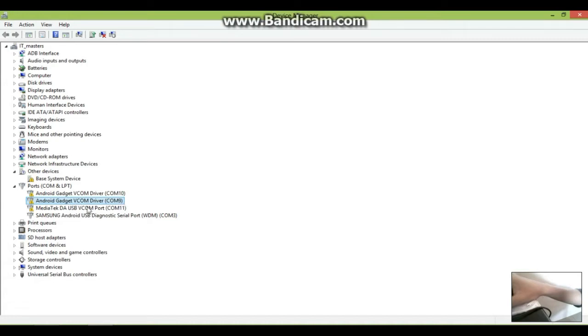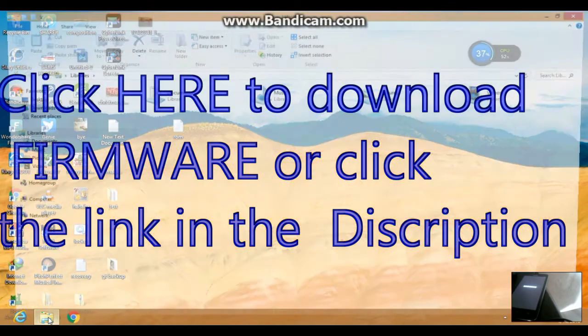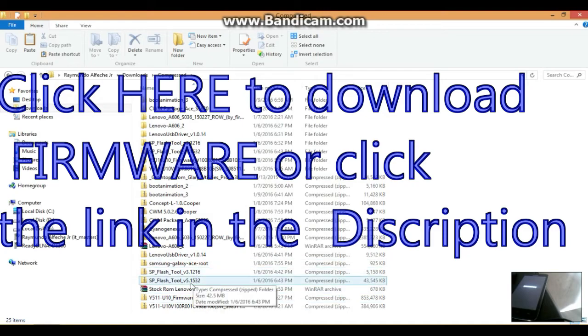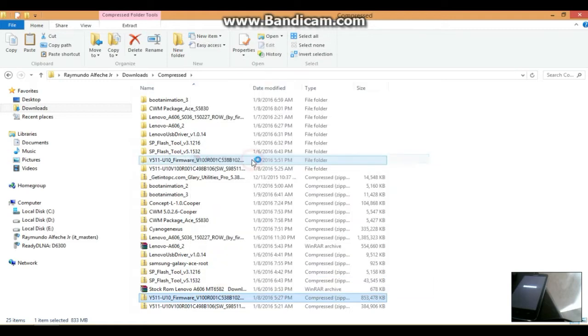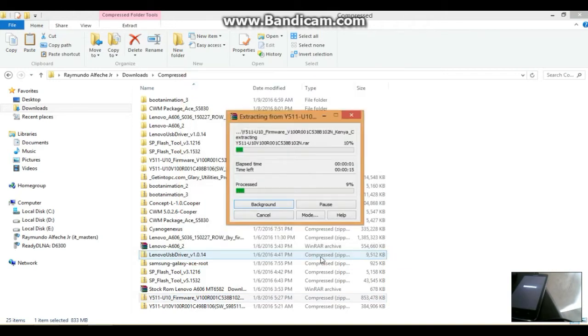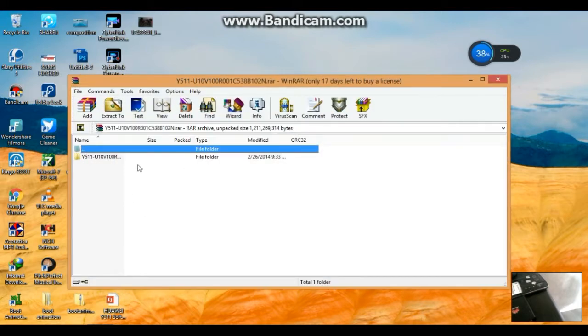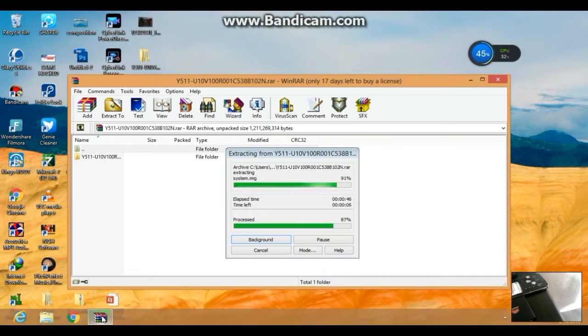When you're done installing the drivers, you can now start the flashing. Make sure you have downloaded the firmware from the link in the description below. The firmware you download is a zip file, so first extract it to your desktop — click Extract Files, select Desktop, and click OK. When that's done, you'll find a RAR file inside — extract that as well and click OK.